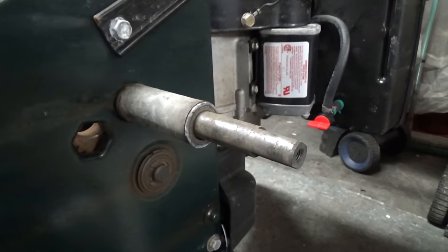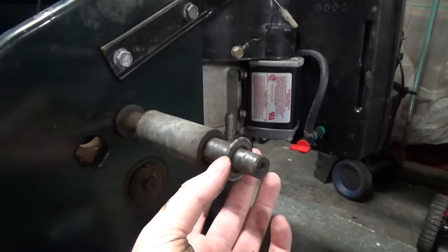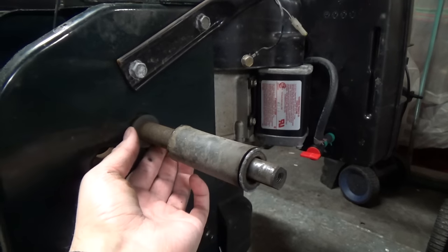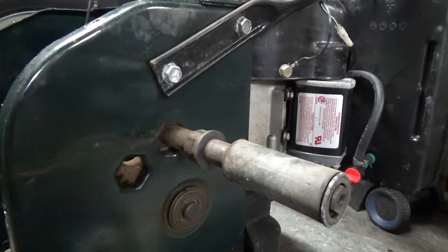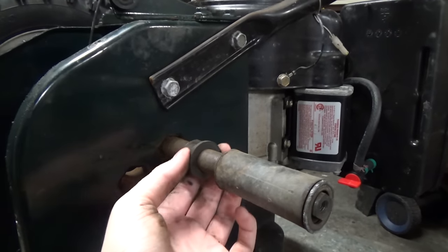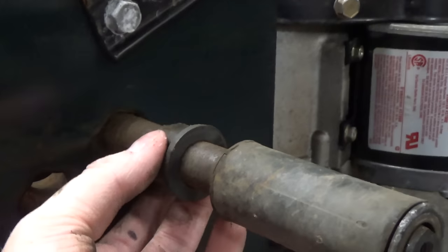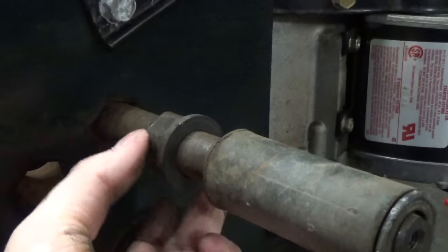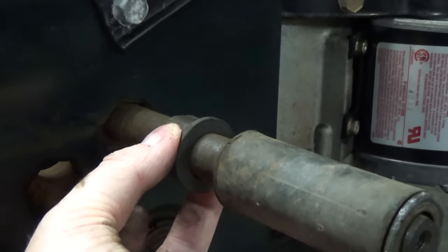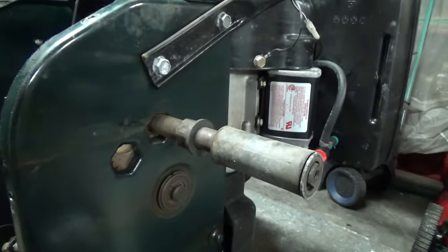Now that your wheels are off it's a great time to clean them up with a wire wheel. There's a washer, a plastic spacer, and then another washer with your bushing. Now is also a good time to check your bushings — these are just plastic, sometimes brass, and you want to make sure they're not out of round and don't wobble. This one wobbles a little bit but it's still okay, so we don't have to replace it.